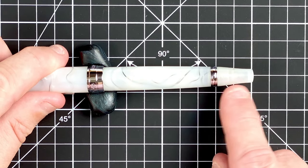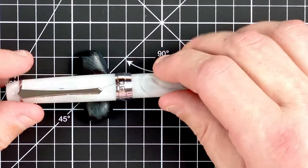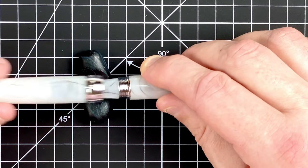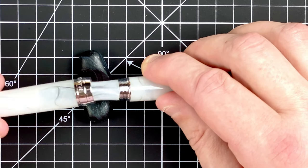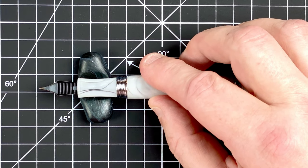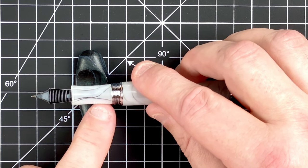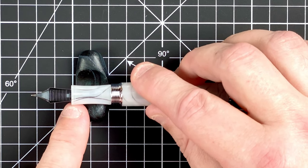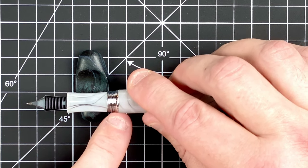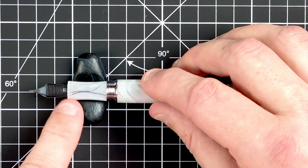Let's take the cap off — about one and a quarter to one and a half turns. That reveals a plastic feed, which is expected for a PenBBS from China. The section here is a bit like an hourglass — starting wide, coming in, then going back out wide again, until it comes to the metal threads, and then there's a little step up into the body at the end of the section.